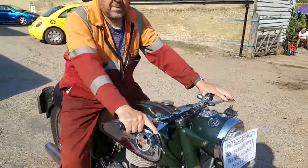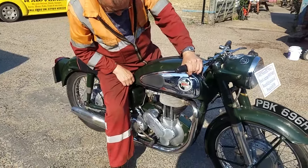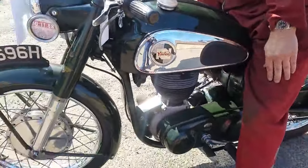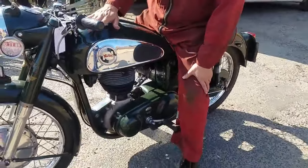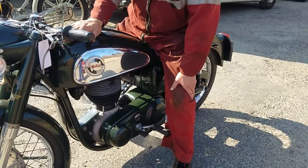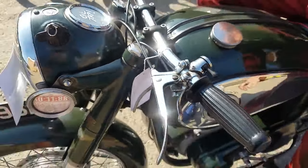It's got a natty sound, but also it's got a Honda-like sound as well, hasn't it. Thank you.